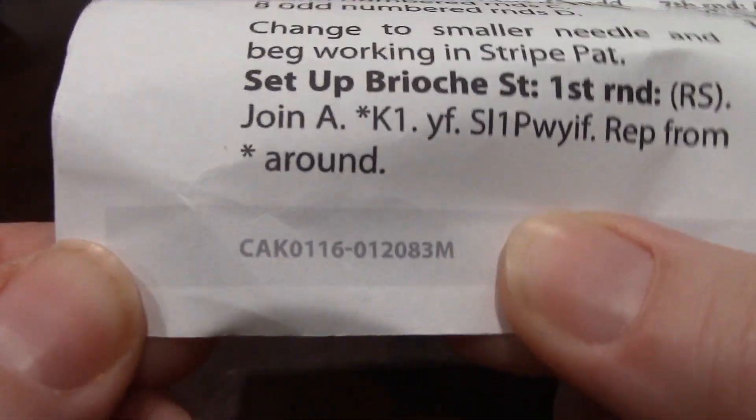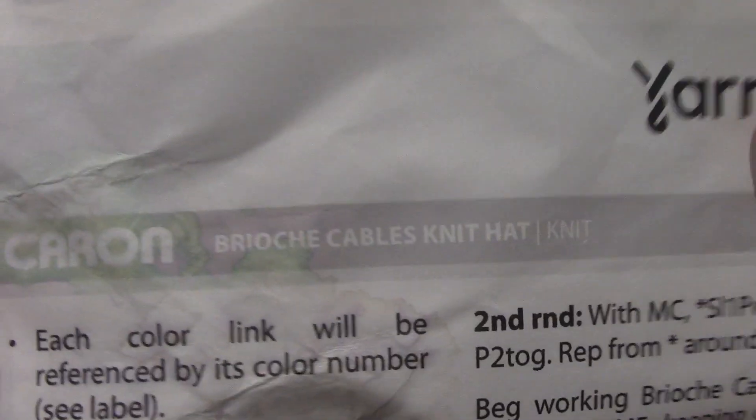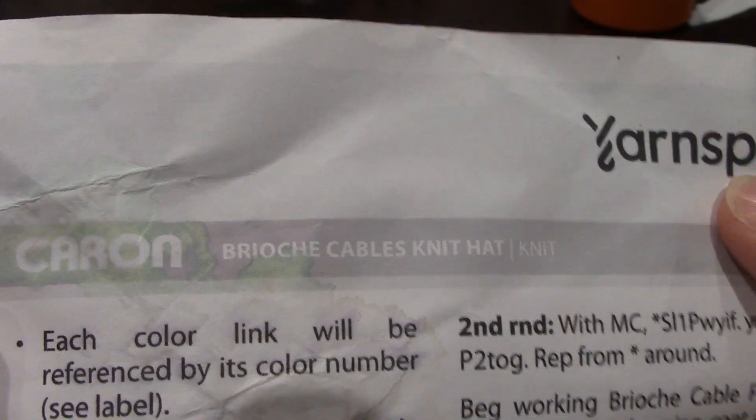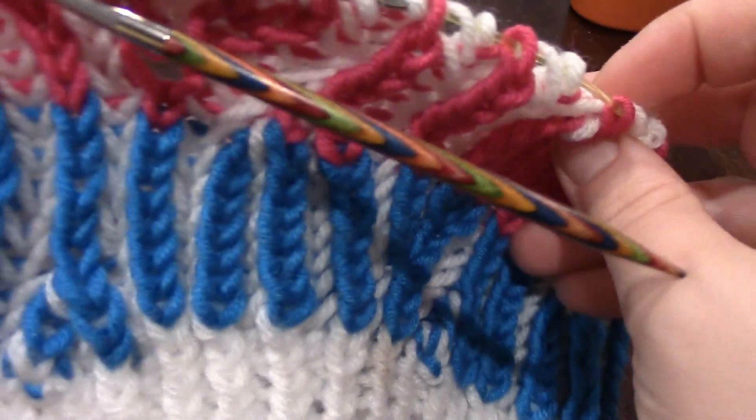I will be linking that pattern down below in the description. I may have just said prescription — I meant to say description. Anyway, I lost my train of thought. I am not affiliated with Yarnspirations, but I do have permissions from them to do this tutorial as long as I give them credit and provide links, as I have.